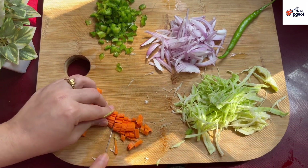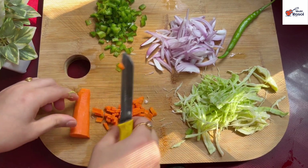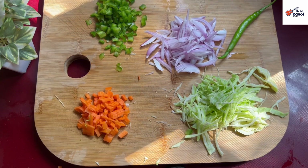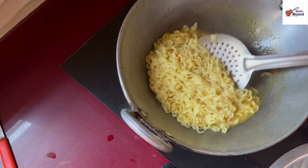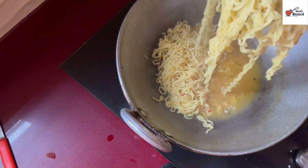Now the Maggi strands are ready — you can check them. If the Maggi is not done, we have to boil it fully. Now we will remove it from the water and place it in a dish.